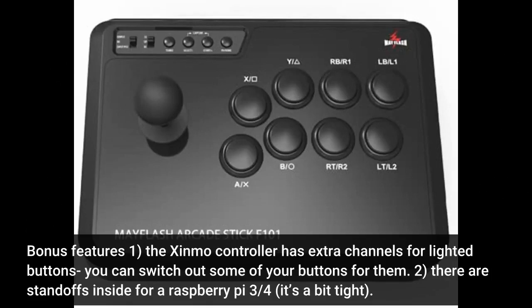Bonus features: First, the Zenmo controller has extra channels for lighted buttons — you can switch out some of your buttons for them. Second, there are standoffs inside for a Raspberry Pi 3 quarters; it's a bit tight.